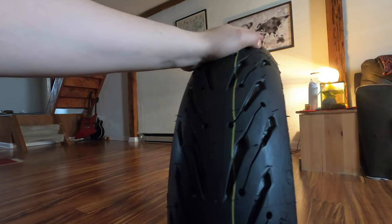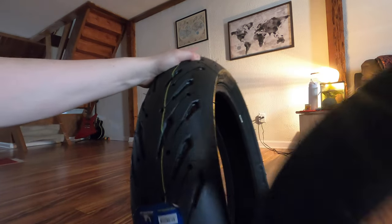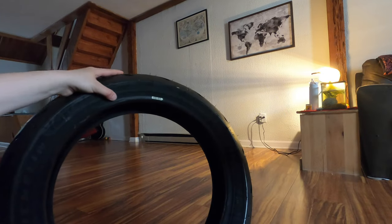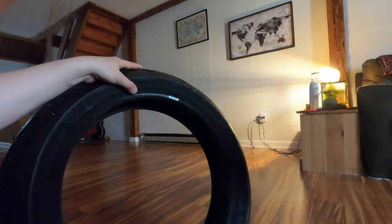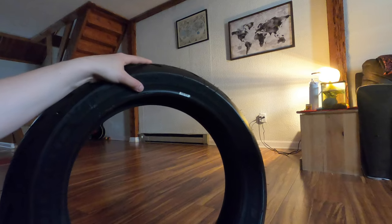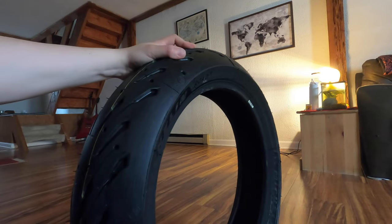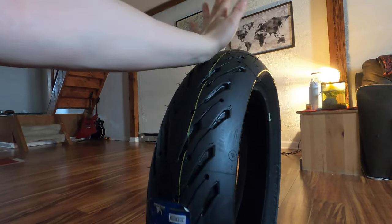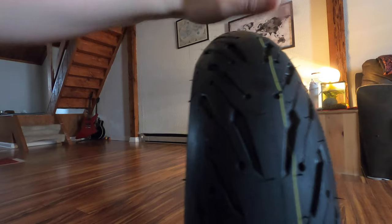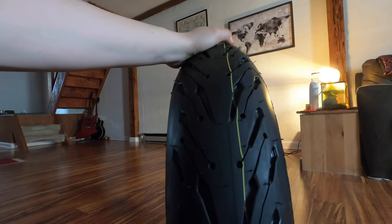I just wanted to give a quick video of this unboxing — I'm super excited for these tires. Let me check the rotation direction — usually they give you a little arrow. The lighting in this apartment is horrendous, but I can see it's rotating this way for the rear and this way for the front. So these are the Road Fives from Michelin and I am super excited to get these bad boys put on and finally have some good tires.